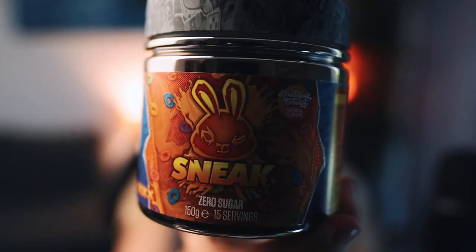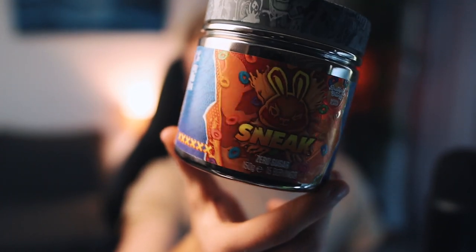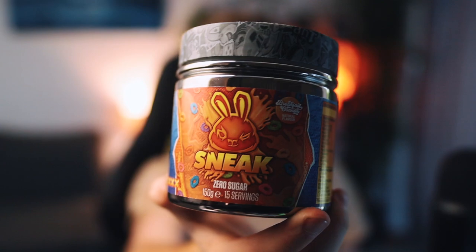I could end up absolutely loving this flavor if they've done it right. The flavor we are going to be trying today is Breakfast Orange. Just have a look at the artwork — you've got like Breakfast Froot Loops and you've also got orange juice in there. That really worries me because I have a feeling this is going to be a mix of both, which I'm hoping it's not. If that is the case, this might end up being the worst flavor of Sneak imaginable. It could also be like the orange Froot Loops, which could also mean it's one of the worst. For this video's sake, I hope it's going to be like an orange juice, because I absolutely love orange juice. So hopefully Breakfast Orange from Sneak is an orange juice flavor.